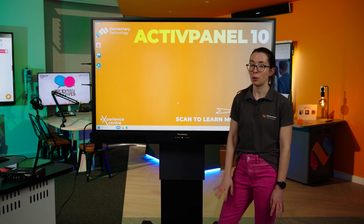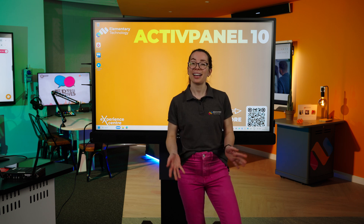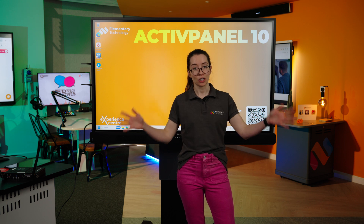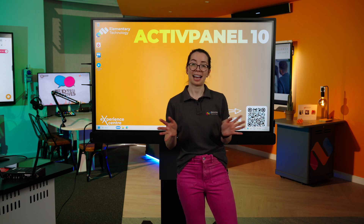The Active Panel 10 Premium also has a soundbar. This has two 25-watt speakers and one 20-watt sub-woofer, which basically means the sound is fantastic. Whether you are in a very large classroom or a smaller classroom, with children at the back or at the front, the listening experience will be the same for everyone.